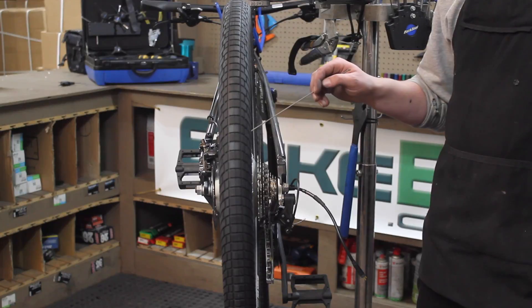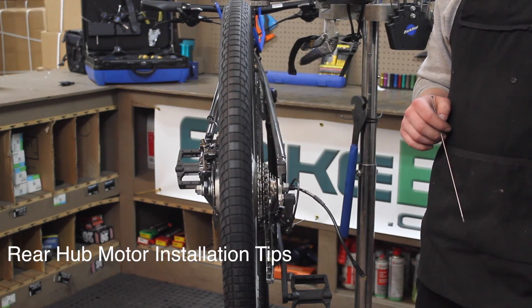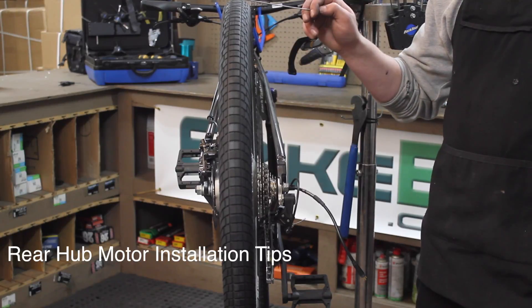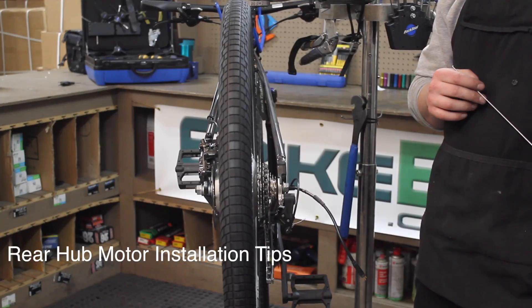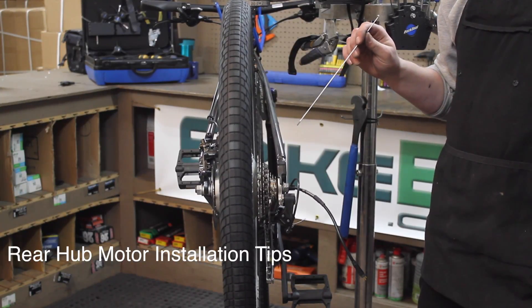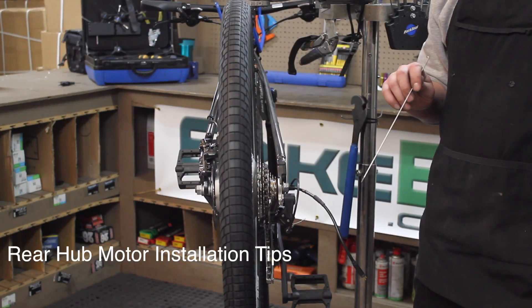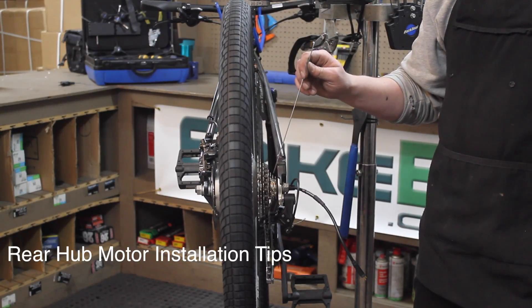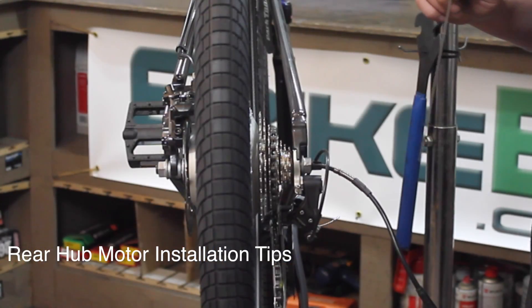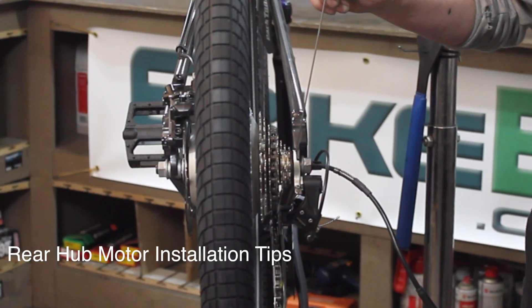Taking a look now at the rear hub motor, the installation for this — the first beginning steps of changing over the tire, the tire liner, and the rotor — are going to be identical to the front wheel. Looking at the wheel without the freewheel, the locking nut is adjustable and can be brought in and out depending on the number of gears you have. You may need to add a spacer in between.